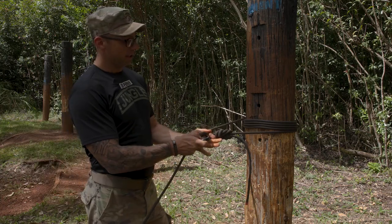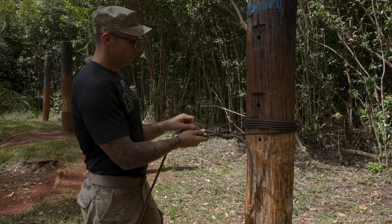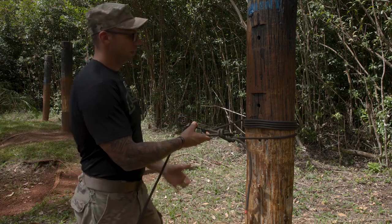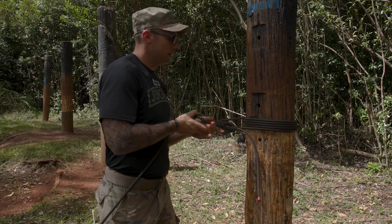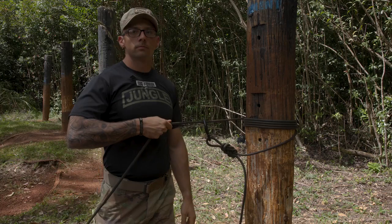Then I'm gonna grab my locking carabiner, throw it through my double figure eight and then clip it onto my rope. Lock it and ensure it is secured. Then I'm gonna dress my rope system — all my wraps up — pinching them together and just give it one little pull so it stays dressed.